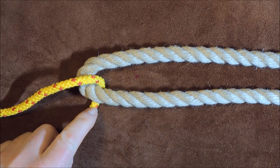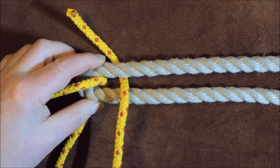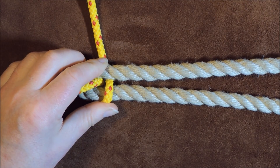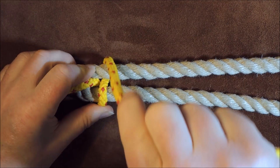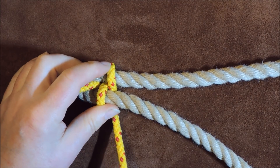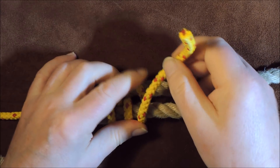We've gone down through the bight, underneath, and out this end. Now I take my smaller cordage over the rope and then under — so it's going over this point and under that point — then pull through the excess and keep it fairly tight as you go along. You can tighten up afterwards, but it's easier to tighten as you go. So we've gone over, then under, and now we bring the working end back — going over and then under again. That's all we're doing: over and under, over and under.